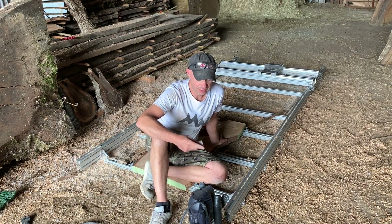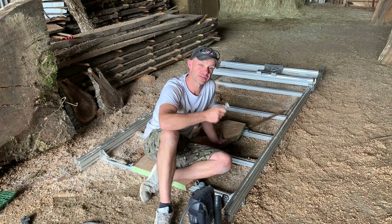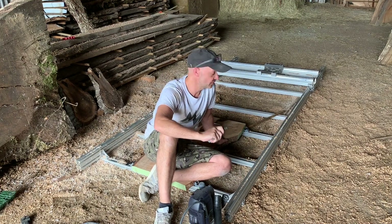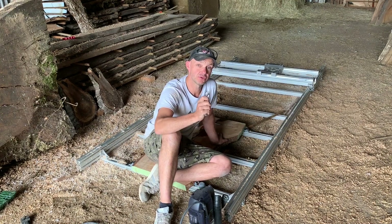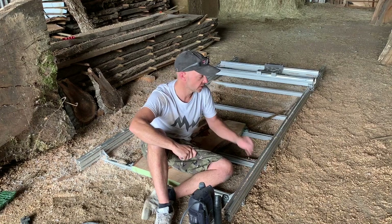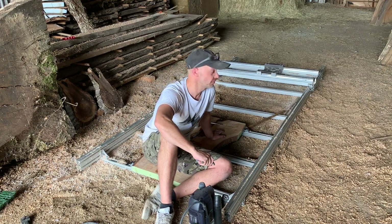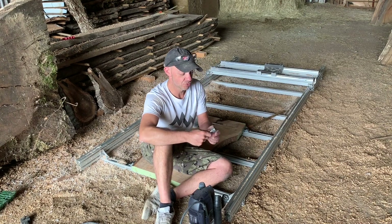Welcome to another shop talk — today's going to be quite a short one. I'm going to talk a little more about the router sled side. I've had so many questions about it and I still haven't had time to finish the design, but I've had so many people ask for it that I've put some prototype plans on Etsy — there's a link in the description if you're interested and desperate to build one. I may or may not get around to finishing mine in the next couple of months.